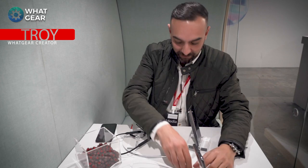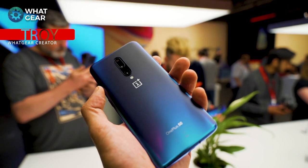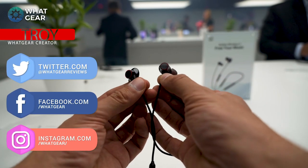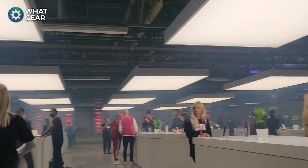Welcome back to What Gear. Today I'm at the OnePlus 7 launch in London and it's pretty crazy out there. Let me get my phone out and film a little bit of what I can see outside this window. I'm here to show you the new Bullets Wireless 2 and I'm going to do a OnePlus 7 review and all the camera comparisons you guys want to see. Let me show you what's going on out here — have a look at that.